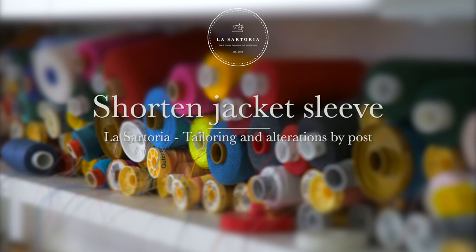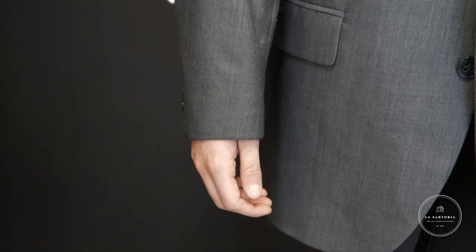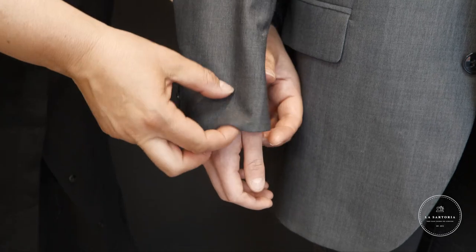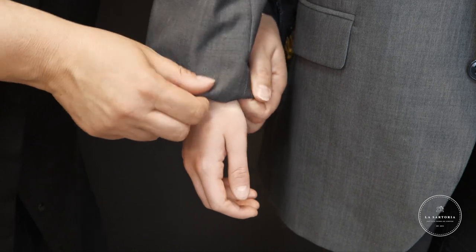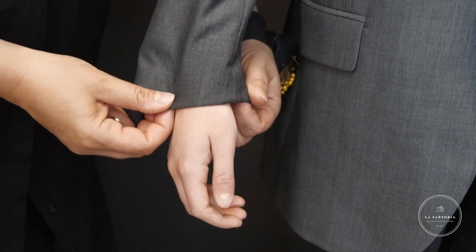In this video, we will show you how to pin your jacket sleeves for shortening. Start by folding the excess fabric back to the desired length. The final sleeve length should not go past your thumb knuckle.